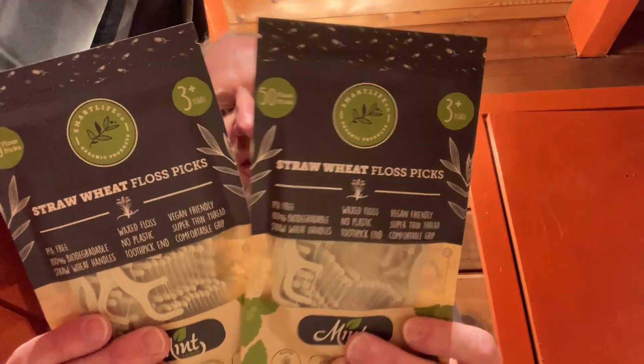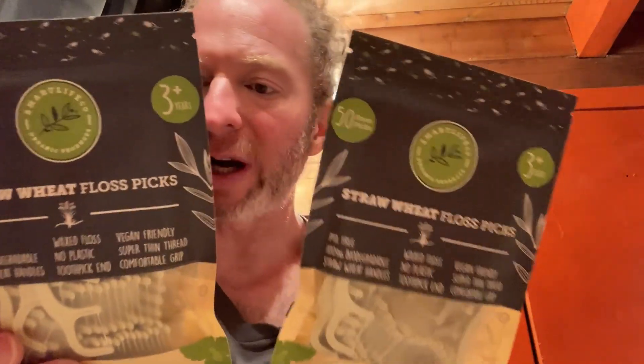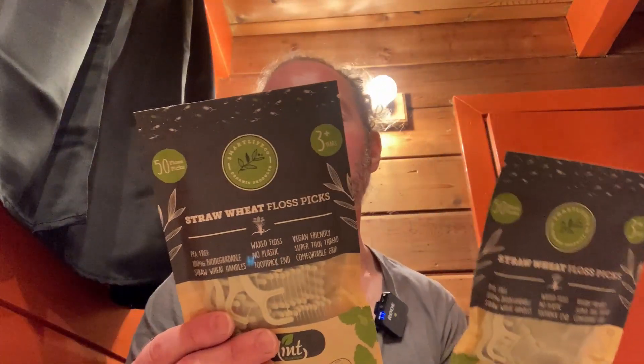There's a little thank you card and something about getting involved. So basically you get two packs of 50. They're supposed to be eco-friendly, convenient, and effective. The handle is biodegradable with a curved toothpick end and a mint-flavored thin thread — so it's actually floss.